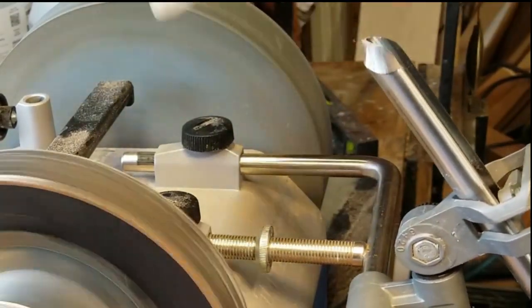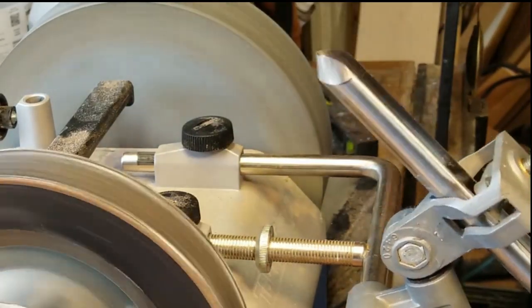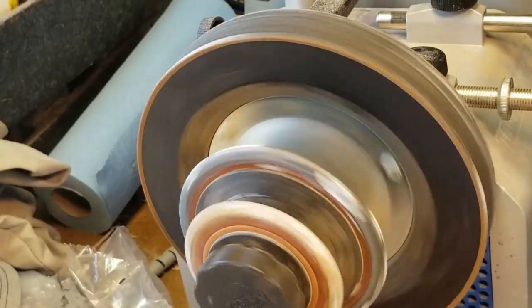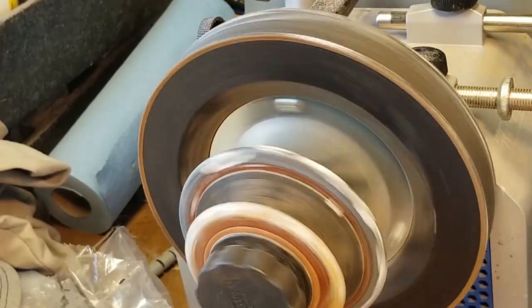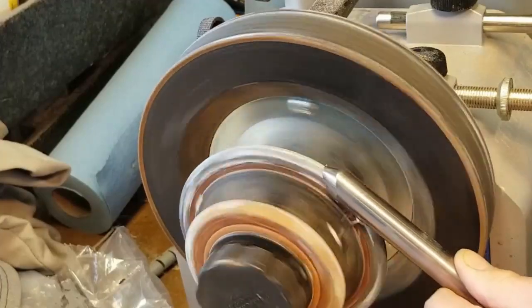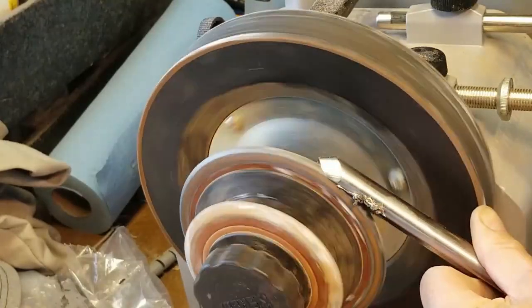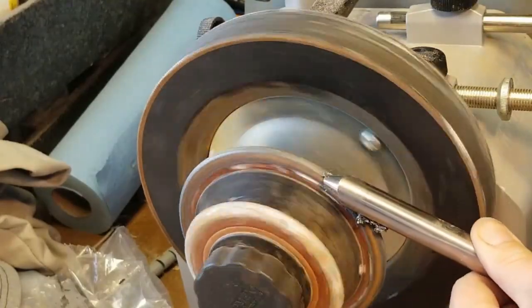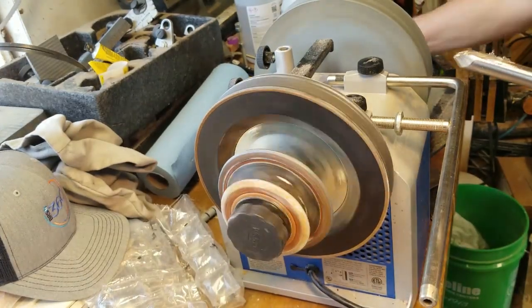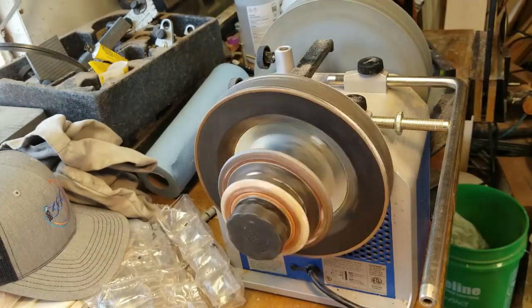Now you can see when I rub this on here it's catching little fibers — that's the burr. Get rid of the burr. Take it out of the jig and use this curved, rounded-over section. Make sure you get it all the way up to the tip — not too much on that one at any time because it will damage the edge a little bit. Oh yeah, that's sharp.